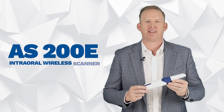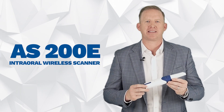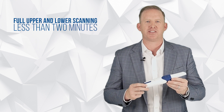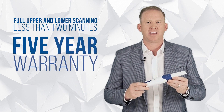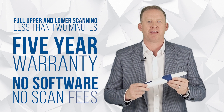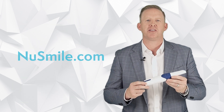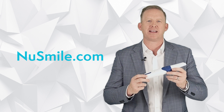The AS200E intraoral wireless scanner is going to change the way you practice. With two tips to choose from — adult and pediatric — full upper and lower arch scanning in less than two minutes, a five-year warranty, and no software and no scan fees, all at a lower price than other intraoral scanners on the market. Visit us at NewSmile.com to learn how the AS200E is going to change the way you practice.